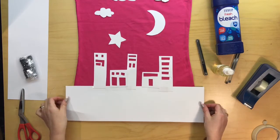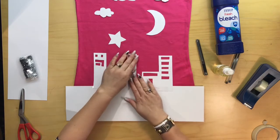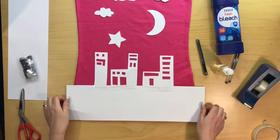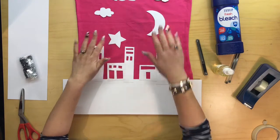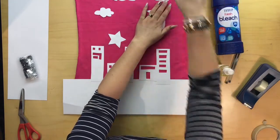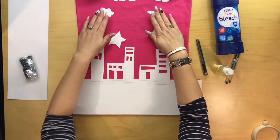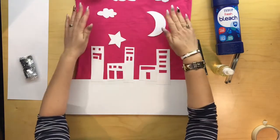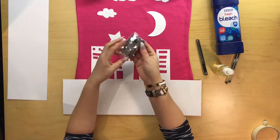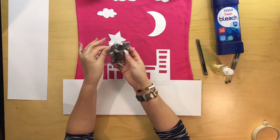There we go. They're still movable but just held onto the pieces of card. I'm happy with that scenery. I am going to have to just weigh this down at the top a little bit. I also have some little sprinkles which are star shaped, and I'm going to pop some of these on as well.